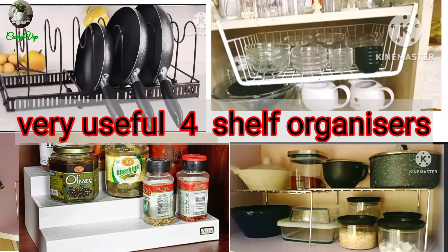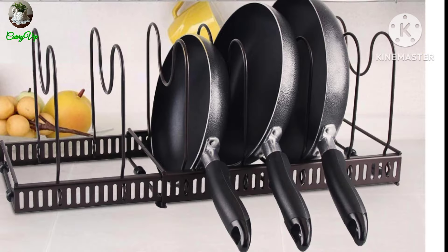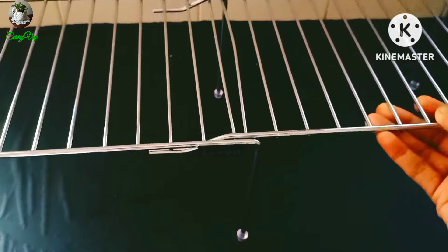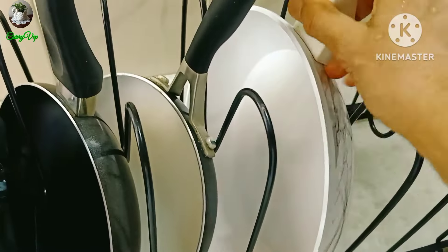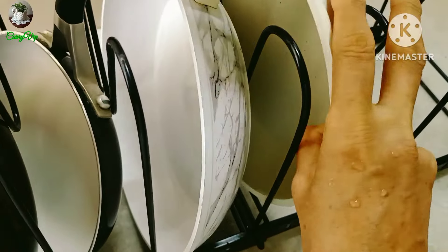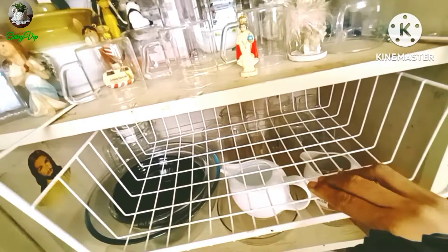Hello! This is not a cooking video. I am going to make a video of 4 kitchen shelves. I am going to make 4 items.